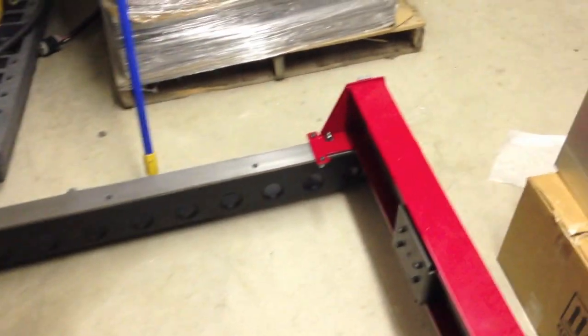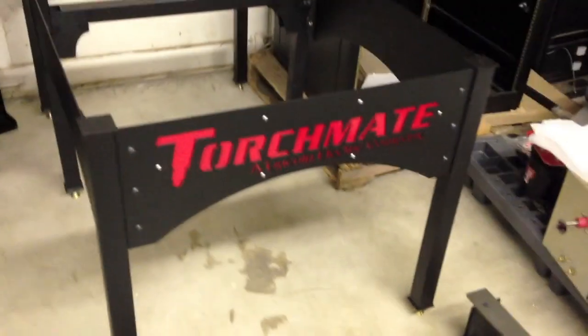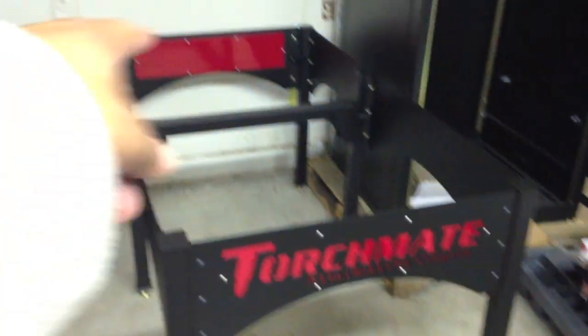Day two. Came out here for four hours, assembled all this stuff, putting the table together. It's still rickety because I haven't tightened the bolts — that's why it's not straight. Next up we're going to start putting together the water table and then that thing.